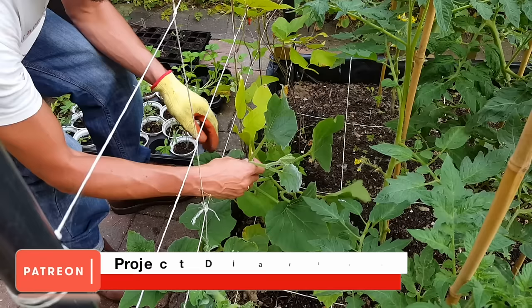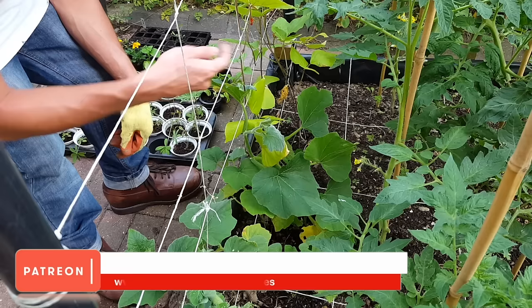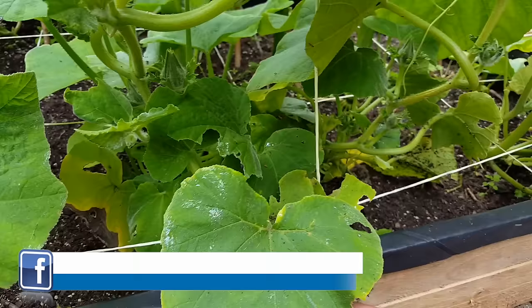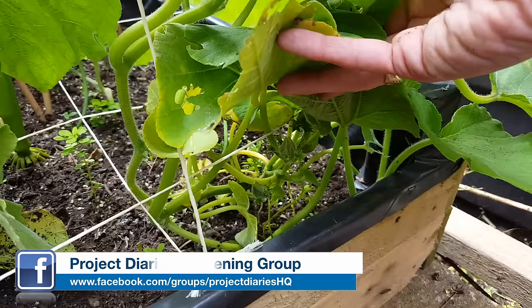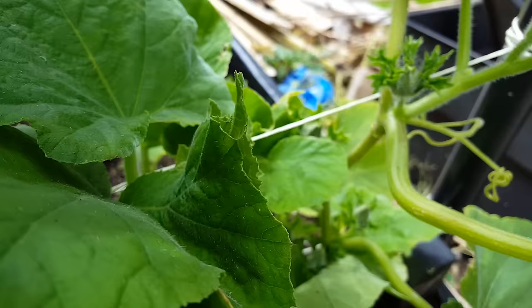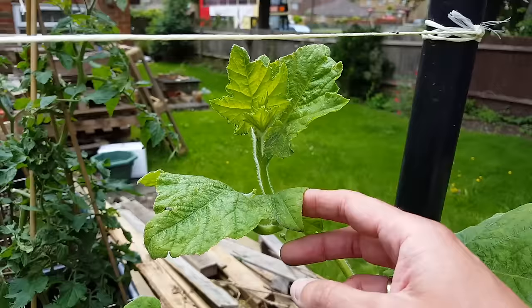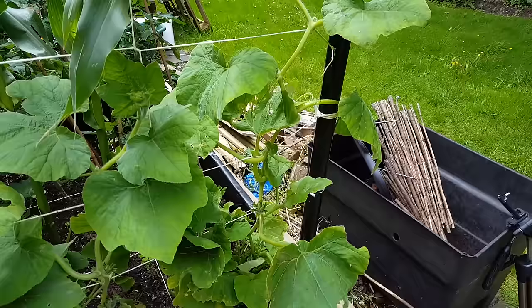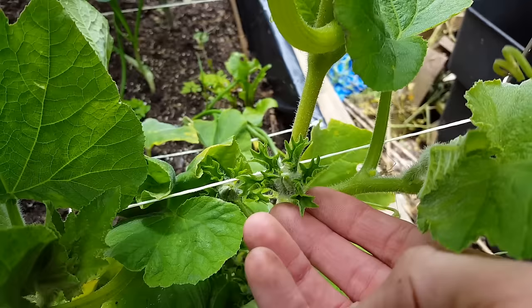Here are the plants a few weeks after the growing-from-seed video. As you can see they want to trail across the floor, but I'm going to train them up the trellis by plaiting them through the string — one plant in the front and one in the back, creating a plait pattern as they grow. A few weeks later there's loads of new growth and the greenery is fantastic, though the trellis string is already quite taut and under pressure, so it's vital to make sure it can hold a lot of weight. There are already some flowers forming which is great.